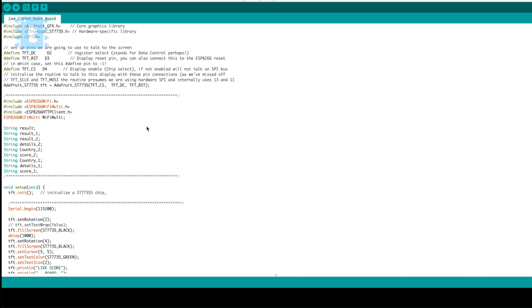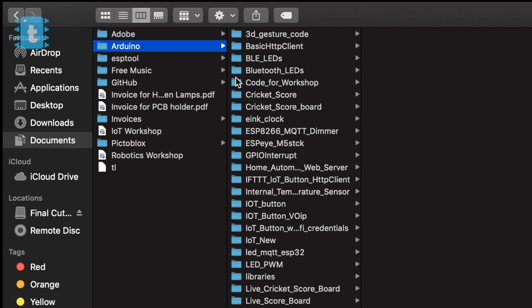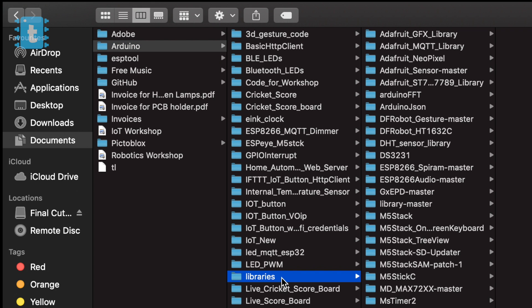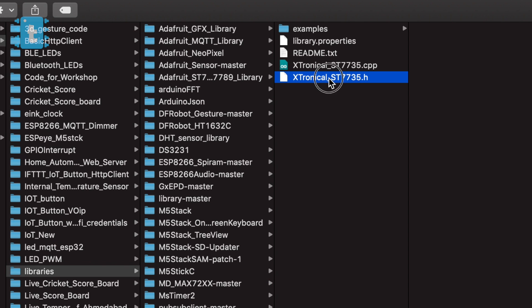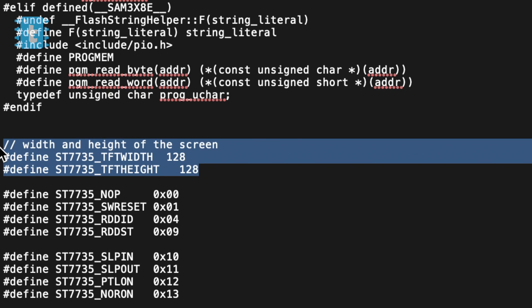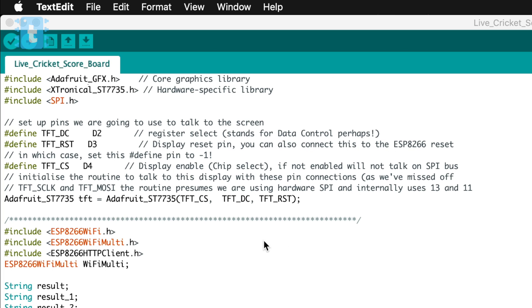Now let's jump to the coding. If you are using the same display as me, you need to download and install two libraries whose links are in the description. In the Xtronical library, go to Documents > Arduino > Libraries > Xtronical and open the header file. Just change the resolution to 134 by 168 and save the file.